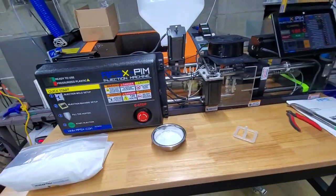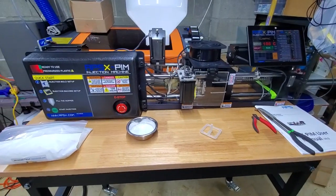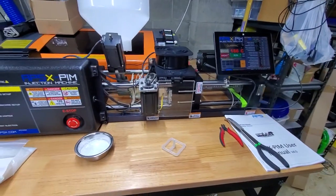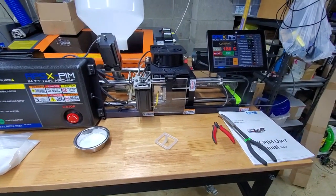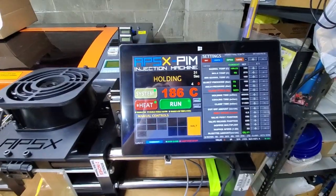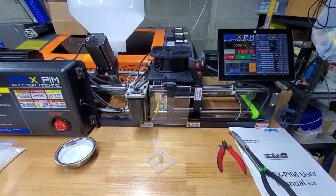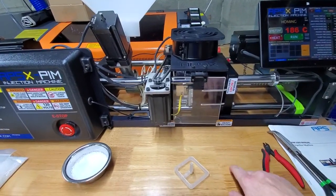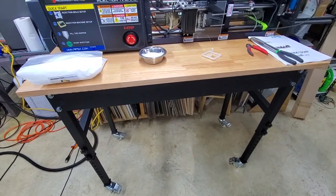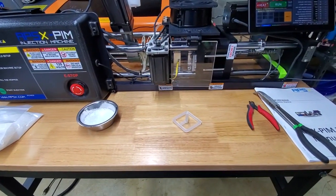This particular mold doesn't have ejector pins, so it's a manual process — at the end of each cycle I have to take it out by hand. When I go into production with the parts I'll be making, I need this machine to run on its own. There's an option to do multi-cycles, and in that mode it runs independently. I'll have a hole cut in this table and put a pail underneath so the parts just fall into it and it runs completely independent.